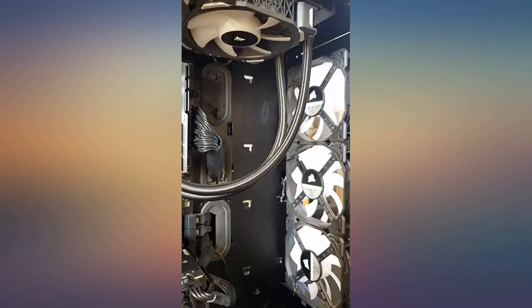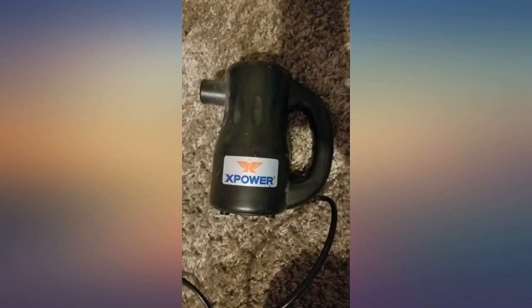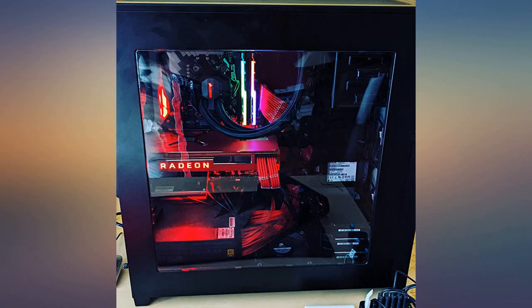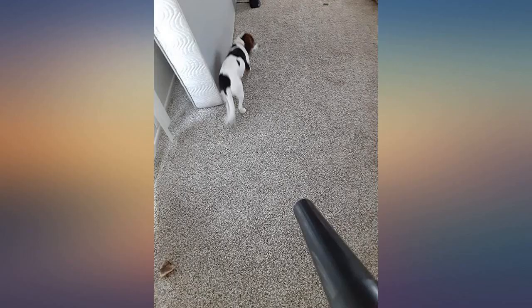Pretty wicked. This thing has some bang — I'll admit I was skeptical. It's a lot to pay for a mini compressor. It's essentially a turbocharger vacuum. It's also the second loudest thing I own, first being my dirt devil.